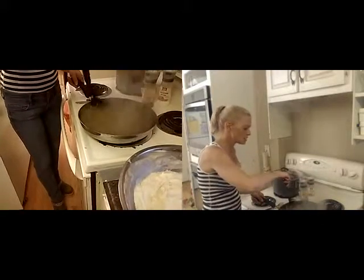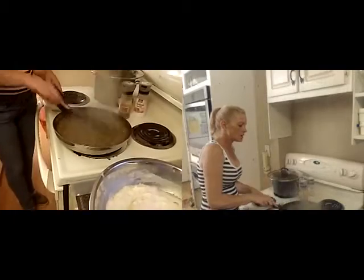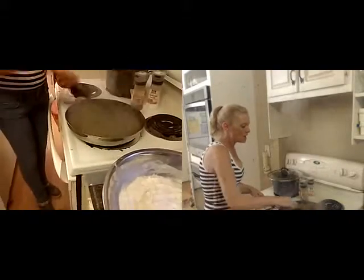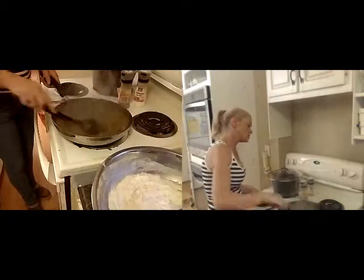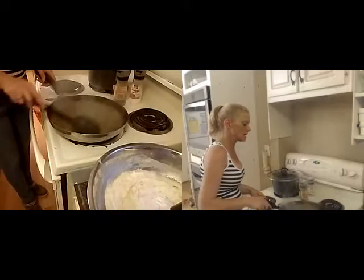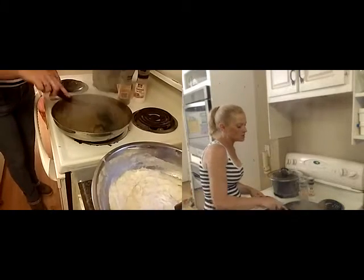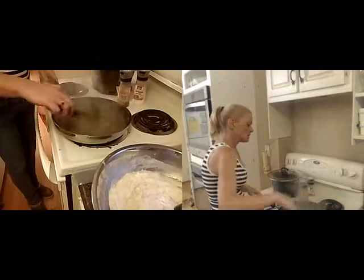Usually I'll add cheese to the cottage pie. I'm not a big fan of lamb and cheese together, so I don't bother. Rich doesn't like the cheesy kind anyway, but the kids like it with cheese. If I make one big one I'll put half cheese and half without.